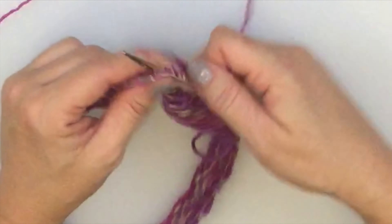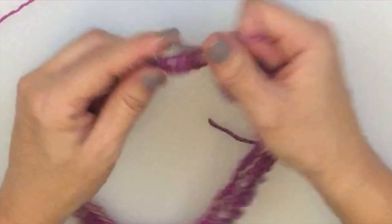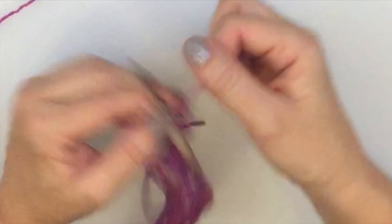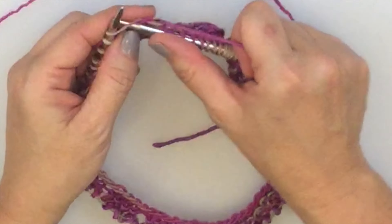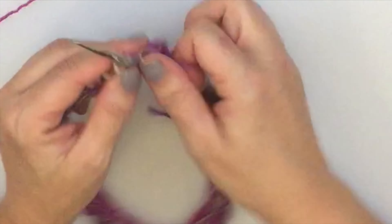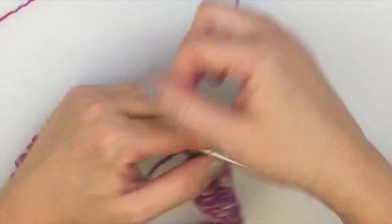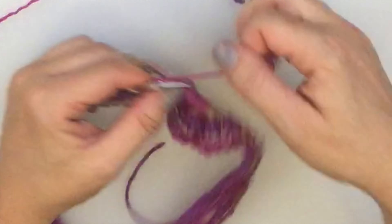Now I'd like you to do a little homework with me: repeat rounds 1, 2, 3, and 4 until you're either close to the height you want your cowl to be, or close to being out of yarn. At that point I'll show you how to do the garter stitch edge and my favorite very loose bind off.